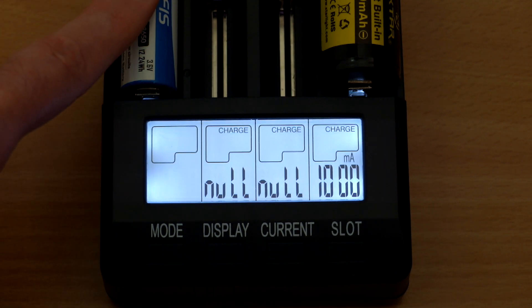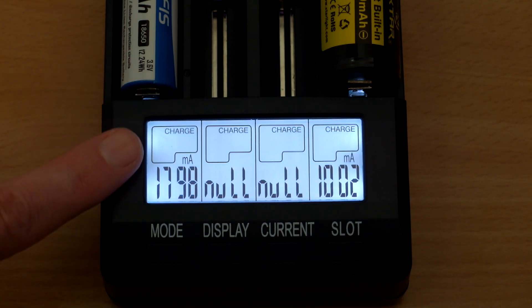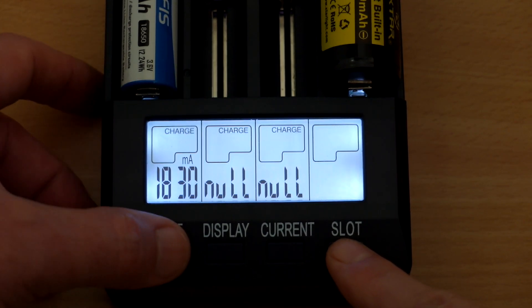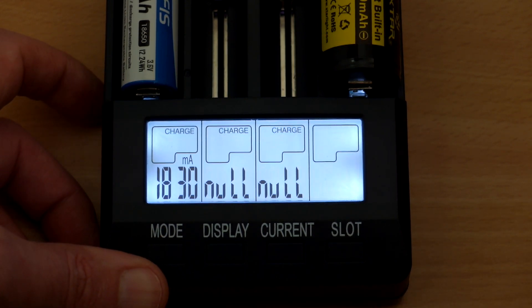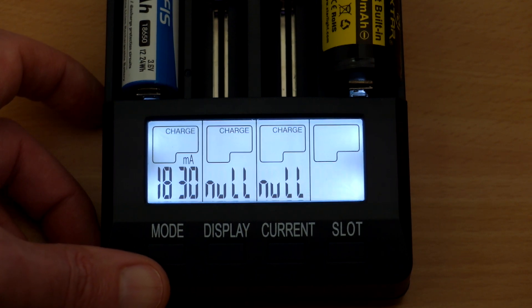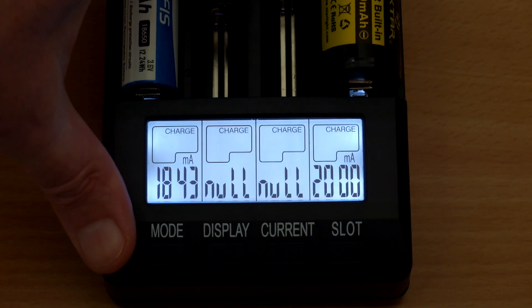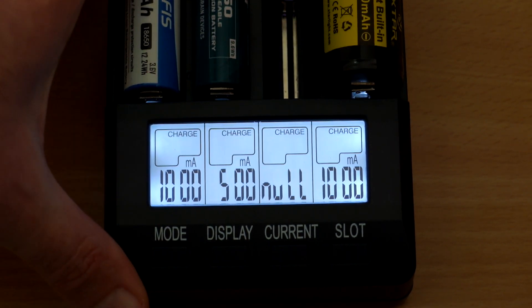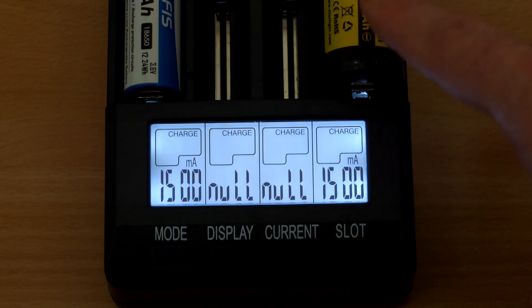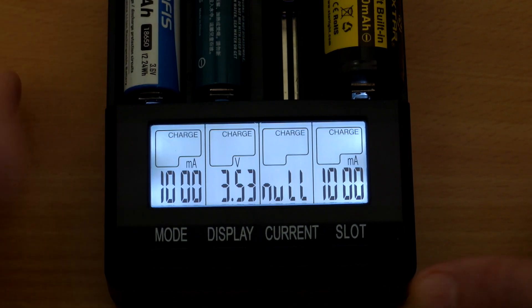On the left I've set it to 2 amp fast charging. Only the outer bays — slots one and four — can be used for fast charging above one amp; the middle two can't. You get a real-time display of the current, so it's actually showing 1.8 amps going into that battery, which will vary depending on charge state. Now, as soon as you put a cell in any other slot while the outer slots are set to 2 amps, it will automatically drop down to one amp. Same applies at 1.5 amps — inserting a cell in another slot drops it to one amp.